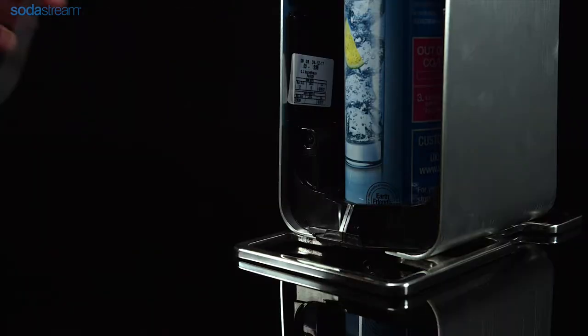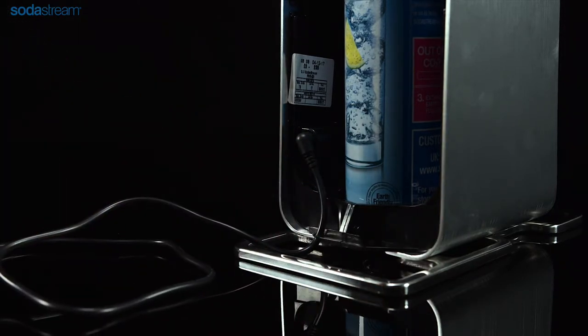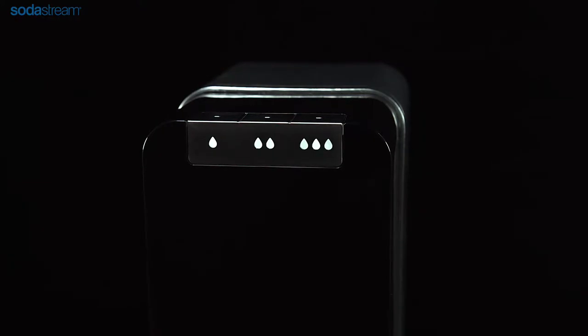Securely plug the power cord into your sparkling watermaker, ensuring that the cord runs through the slot in the plastic tab. Replace the back cover and push it into place. Now insert the plug into the wall outlet.